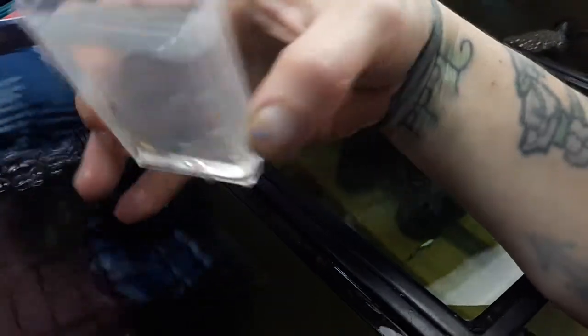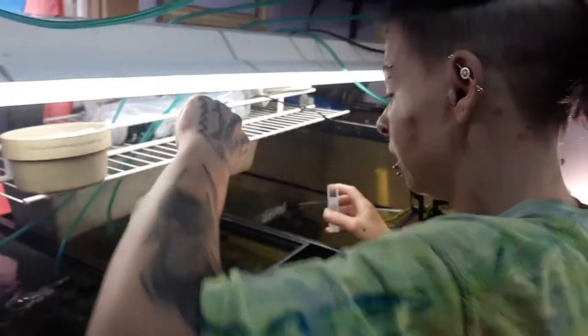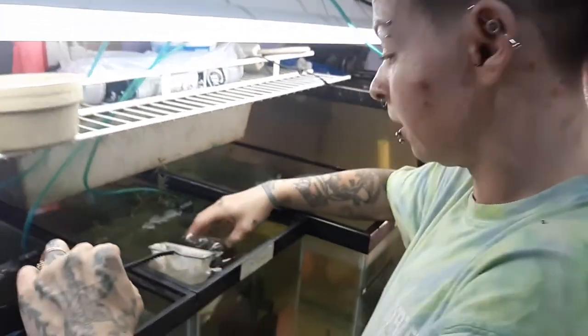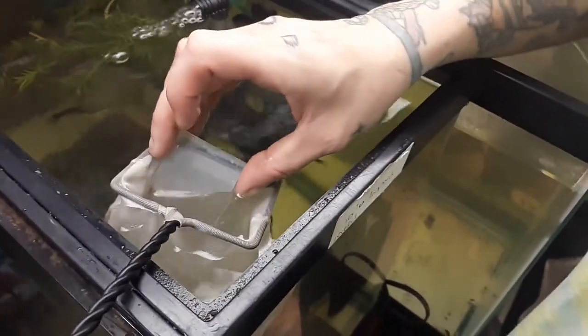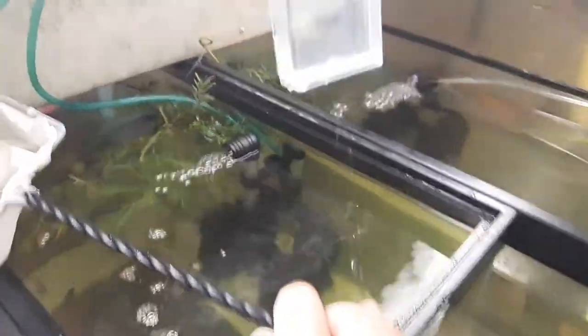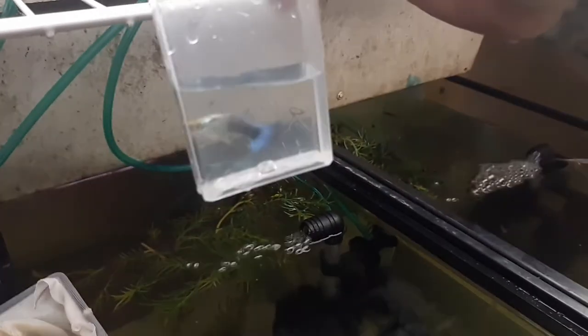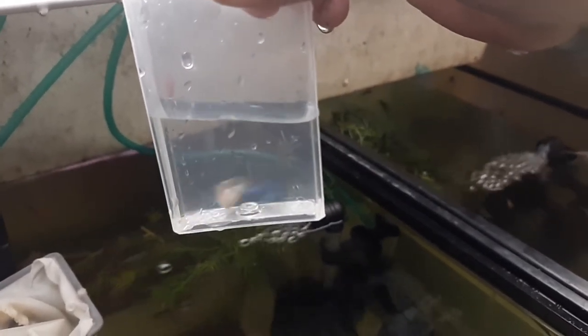That is how to get fish into a tic-tac container. Now I want to show everybody this beautiful blue we have here — this is one of Todd's favorites and every customer keeps asking about them. I have fry from the blues but not adults yet. He will jump out — he has jumped out on me before. This is the blue that we raise here at Got Tattooed Guppy World, and everybody loves him to death.